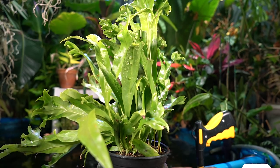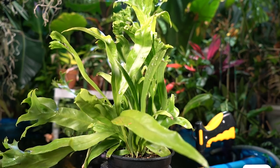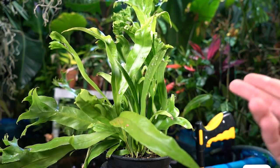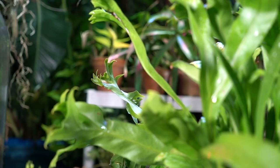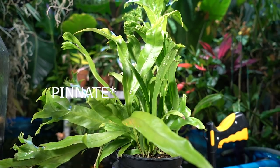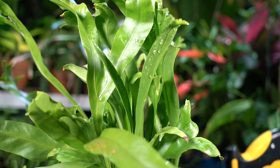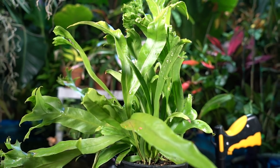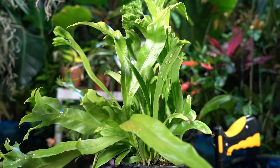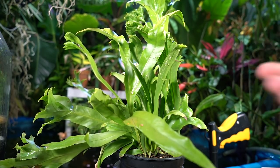I've seen these grown in hanging baskets, and what eventually happens is the foliage starts coming out from the sides of the entire basket — it looks really neat. All ferns add amazing texture, but this one with its broad leaves and crazy tips adds a really nice interest. It should also stay small enough to make a nice tabletop plant in a humid room with a lot of ambient light, away from direct sun and drafts.